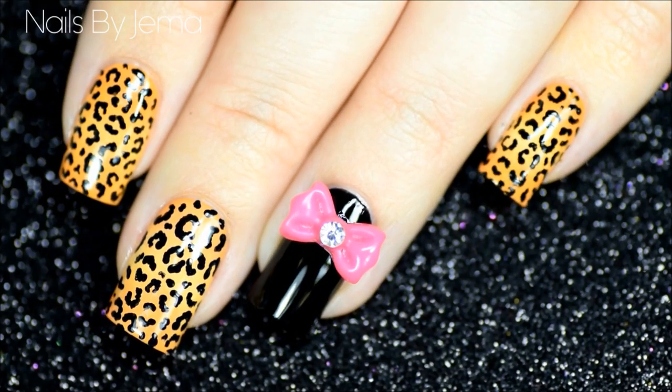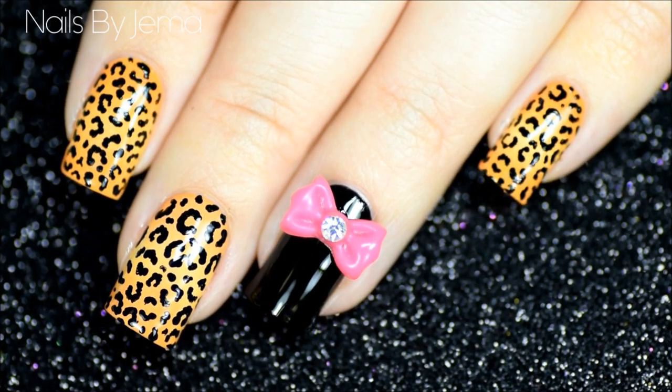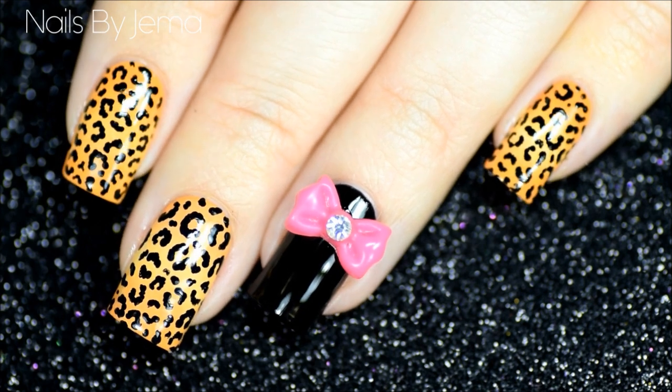Hey guys, in this video I'll be showing you how to paint this small sized leopard or cheetah print over a subtle gradient base with an accent nail.